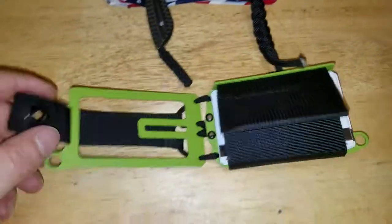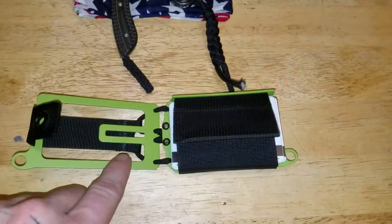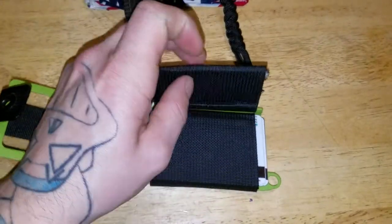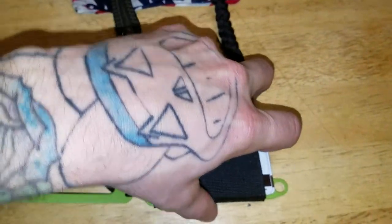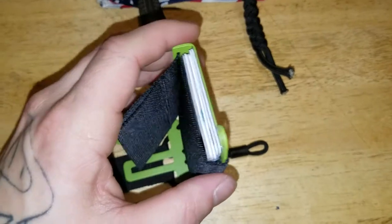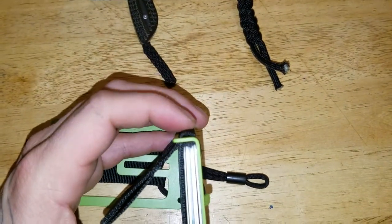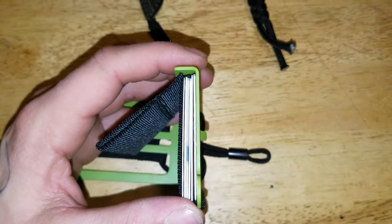Like I said, this is a bifold wallet. Right here is where you're going to put your bills — this will hold your cash. You open this up and pull it out. This is an elastic strap that will hold your cards in. You'll pull this strap and it'll tighten it, and hold your cards in there.